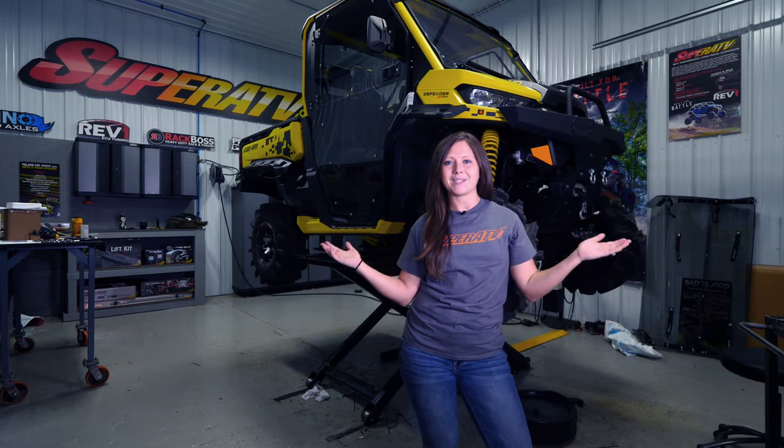Is it time to change your engine oil in your K&M Defender? Today, I'm going to show you how to do that. My name's Kristen, and this is Maintenance Matters.